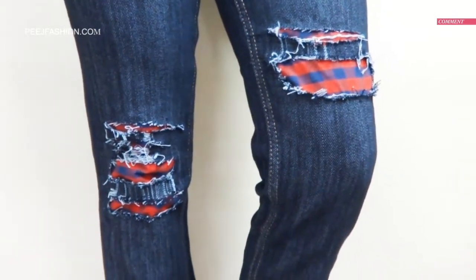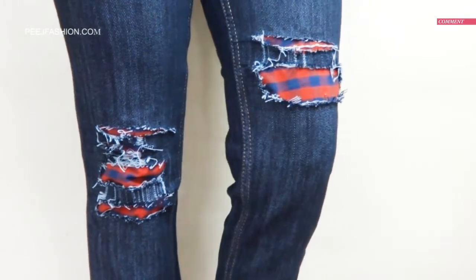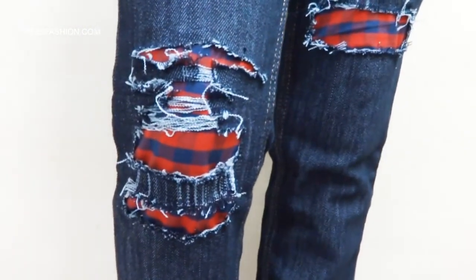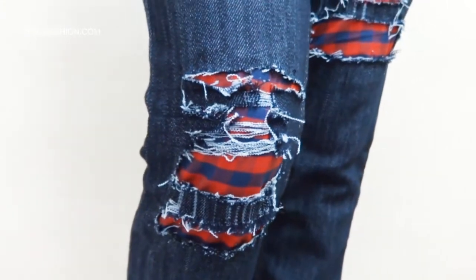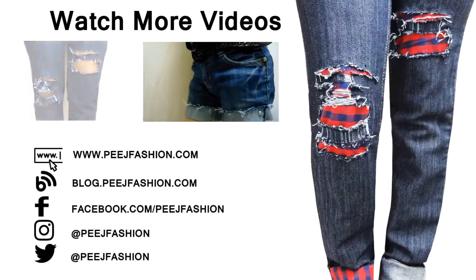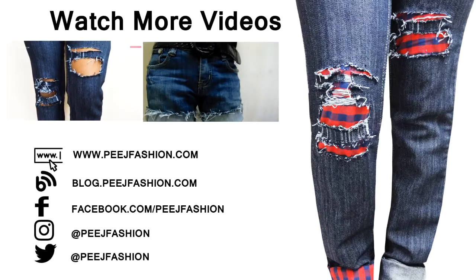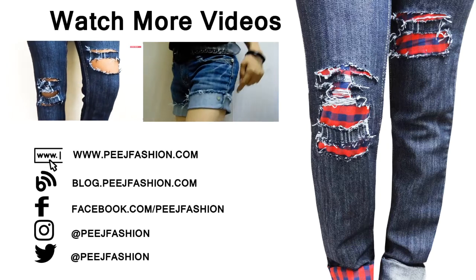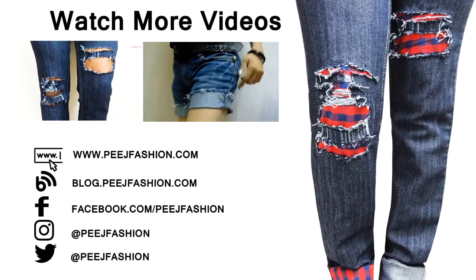Your pants will look like this. We have ripped shorts and ripped jeans. You can also check out those two videos. Thanks for watching, we'll see you soon.